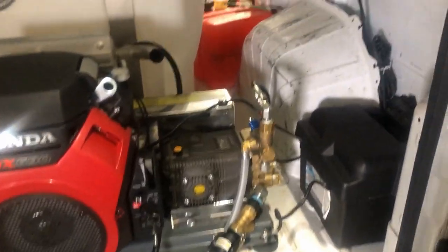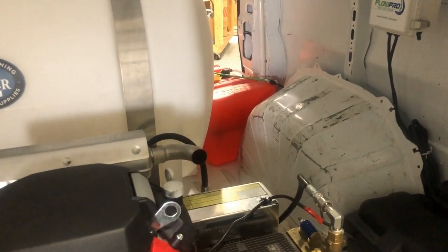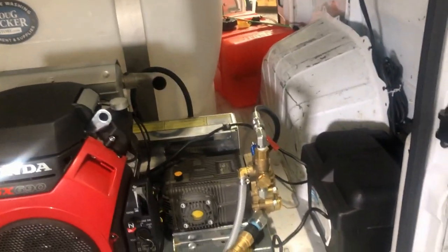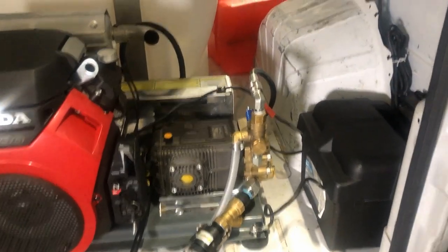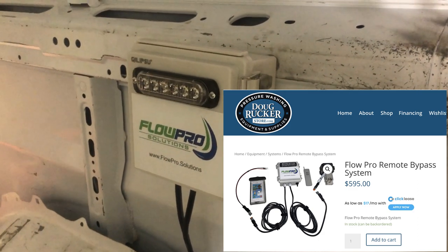The exhaust is pointing out for the pressure washer, so when you're running it, it's going to come right out the back door — keep the doors open. All the plumbing is run so you don't have much room to walk in here, but it's hidden and nice and clean.